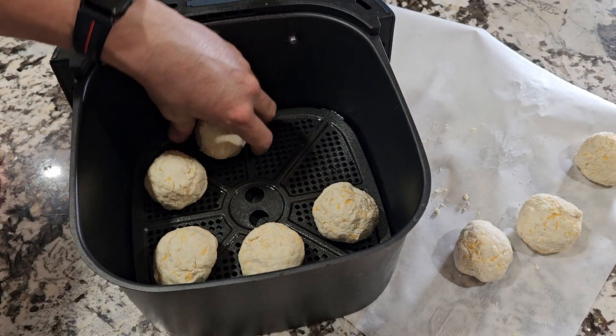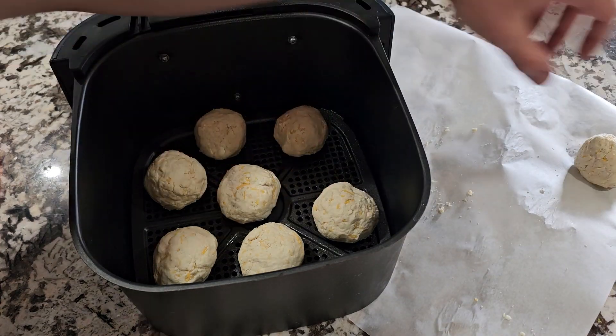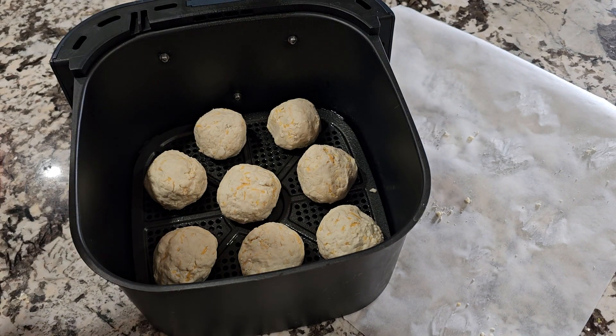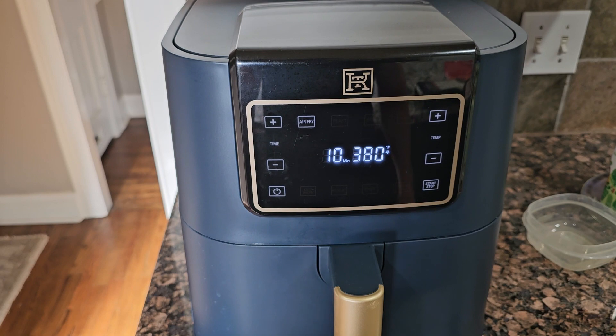Because we're going to air fry them, we're just going to put them in our air fryer basket and go from there. Notice how they're all evenly spaced. We're going to do these at 375°F for about 10 minutes, check them and go from there. My air fryer doesn't go down to 375, so 380 it is — 10 minutes, we'll check it.